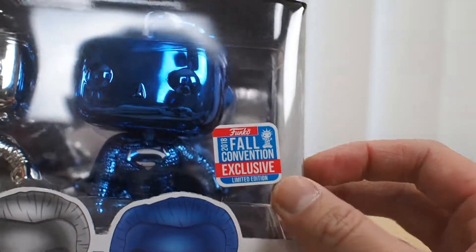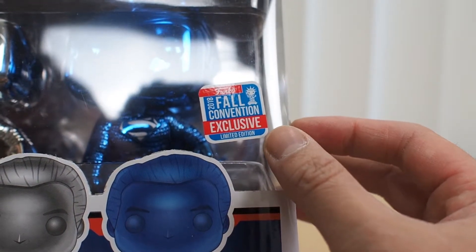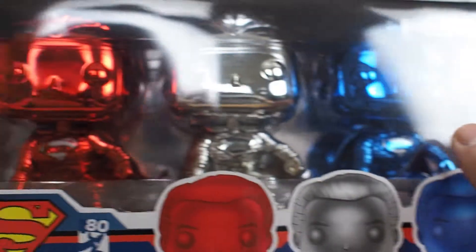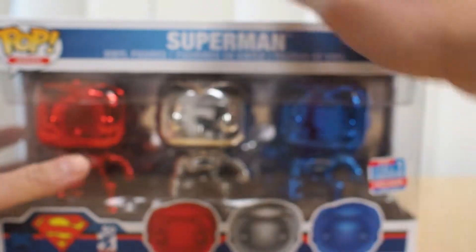And for you sticker heads out there, this is the sticker: Funko 2018 fall convention exclusive, limited edition. Wow, look at that red. So let's open this baby up.